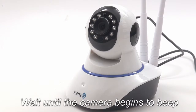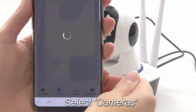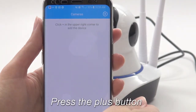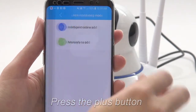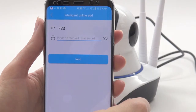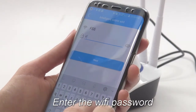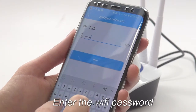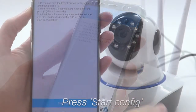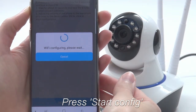Once it begins to beep, open the MyFortress mobile app and select Cameras. Press the plus button, then select Intelligent Online Ad. Enter in the correct Wi-Fi password for the Wi-Fi network this phone is connected to. Press Next, then press Start Config, and wait for the next screen.